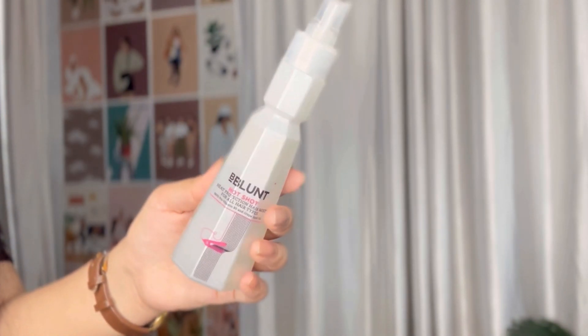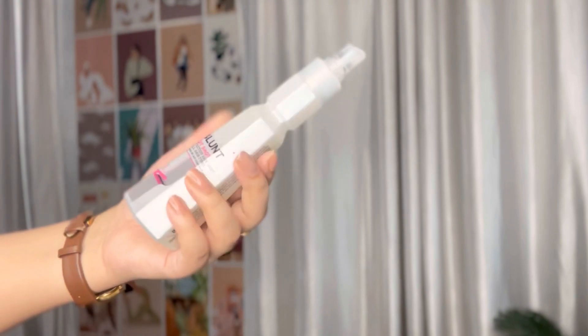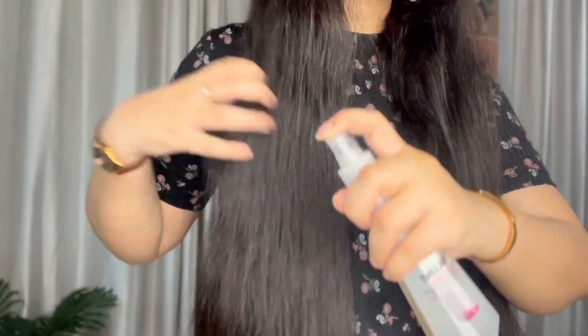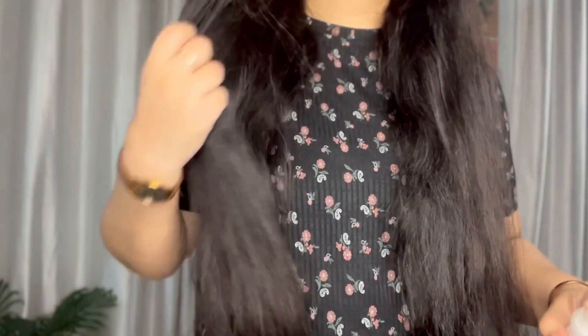My third tip is to avoid any heat styling tools and appliances. If you use a straightener, blow-dryer, curler, or hair color, please stop it now because you will get split ends. Removing damage will be very tough, so it is better to take precautions.